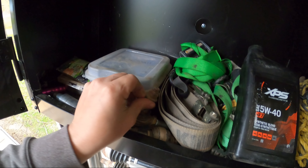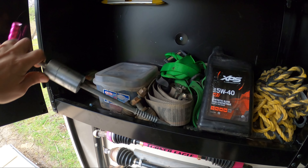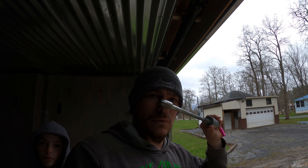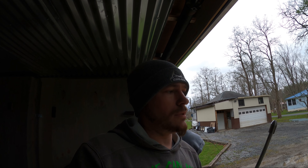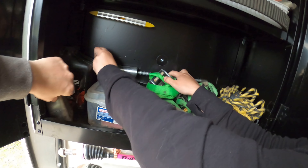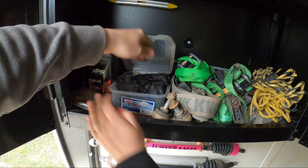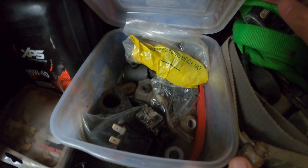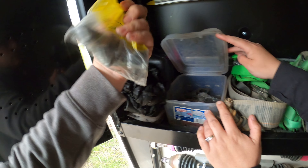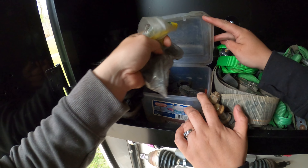We have tie rod ends — can never have too many. We have two in here and two more in the house. There's also a special tool to pull the pin out of your secondary rollers — that can be a pain in the butt without it. We have a wheel bearing, some bushings for the rear sway bar, a couple of secondary rollers, and some spare bolts. That covers what's in door two.